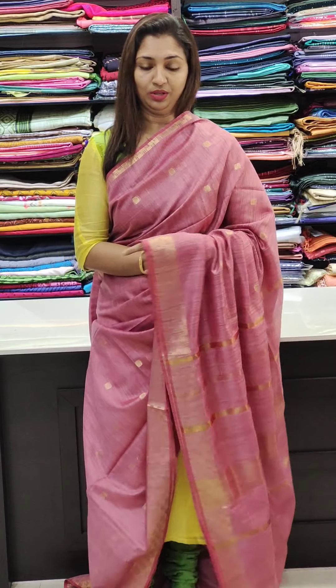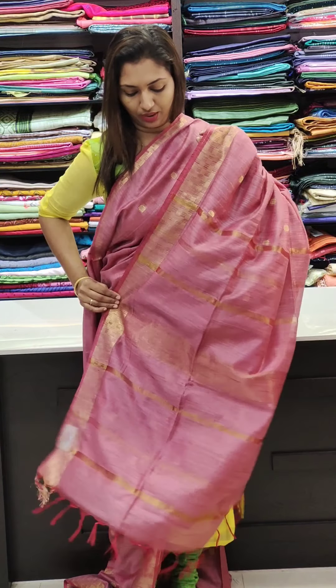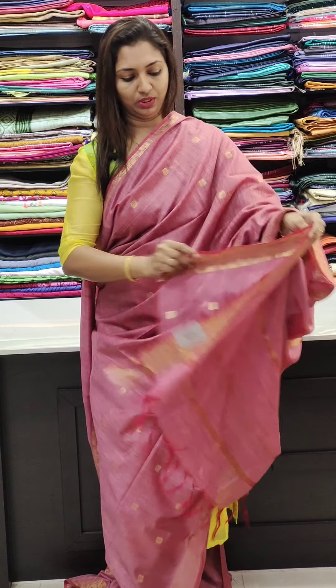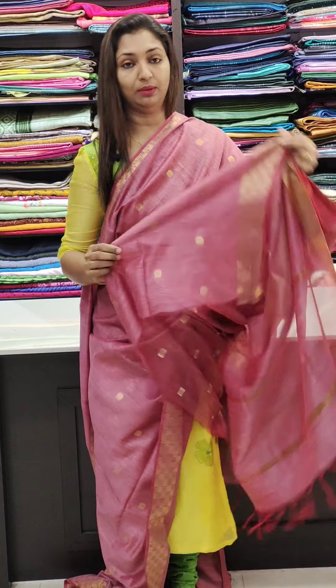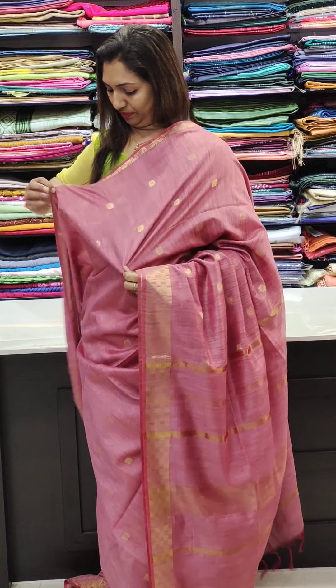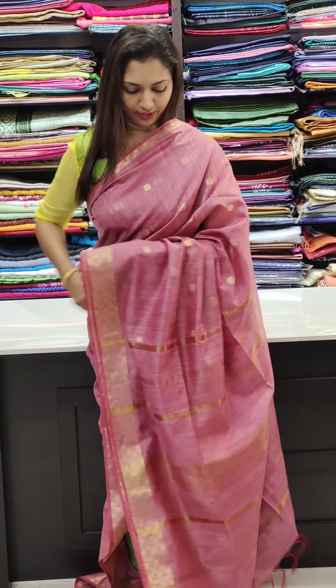It is bright and very classy, at 1,400 range. It comes with a running blouse. The border runs on the front and the sides — you can see the sleeves in the face; this is the outlook.